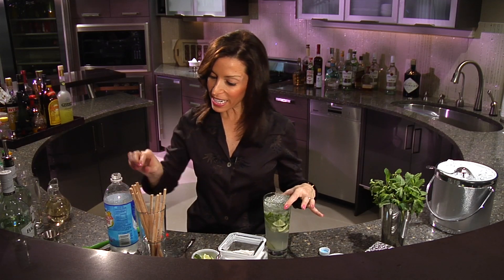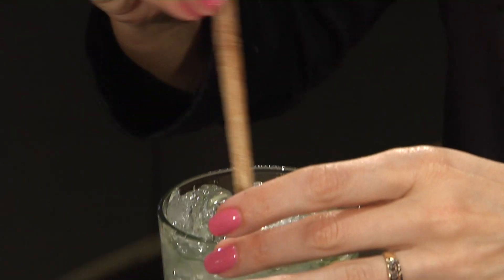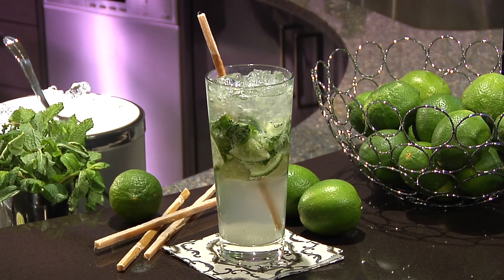And then, if you can find sugarcane, raw sugarcane, it makes an absolutely beautiful garnish and it's very festive. So, there you have a refreshing virgin mojito. Cheers.